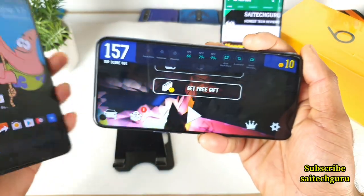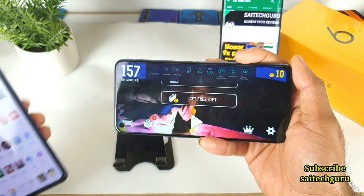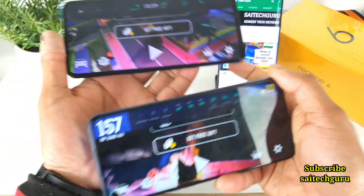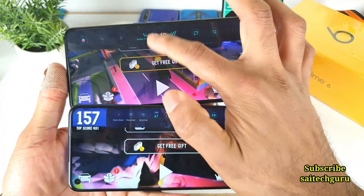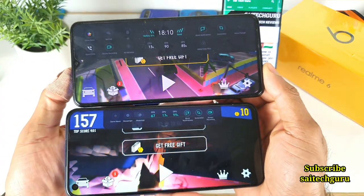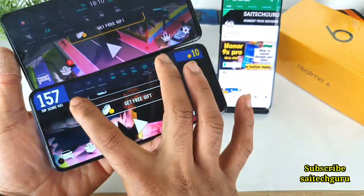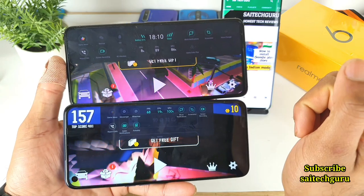Let me open the same game on the Realme X2 Pro device. Here is my Realme X2 Pro. You can see clearly the difference in size — before it used to be this kind of big FPS meter, but now it's very small and compact. You can see the difference in terms of the FPS meter space as well.